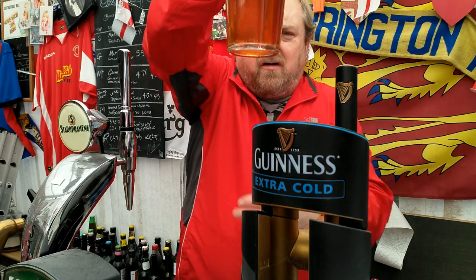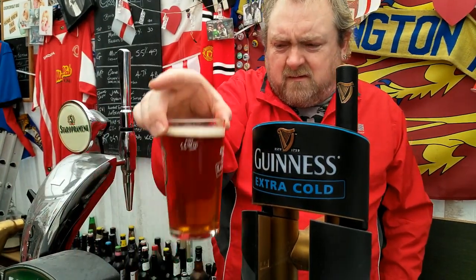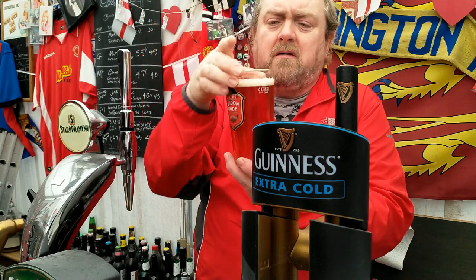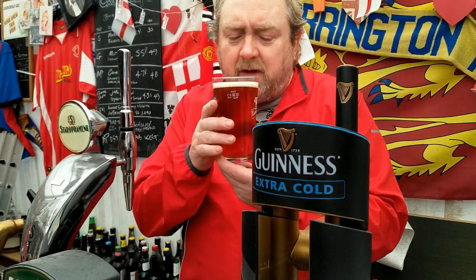Right, there's the colour — a few bubbles coming off it. It's a bit of a nucleated glass, a bit of London Pride, trying to keep the head. A bit of head sticking around — decent looking beer.